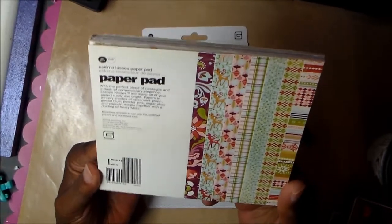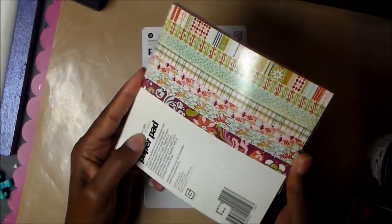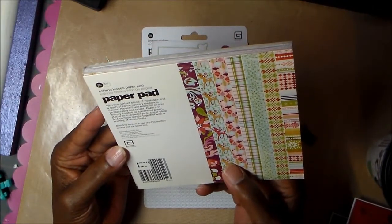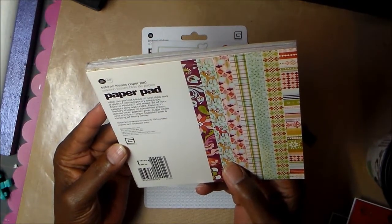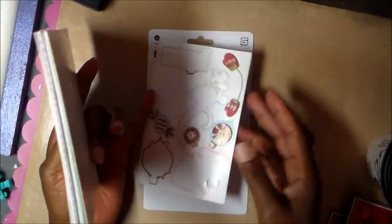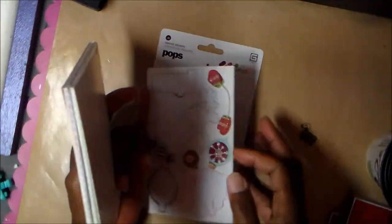I used to be in love with Basic Gray paper. This pad is from 2009 and it's called Eskimo Kisses. I've used quite a bit of it — there are a lot of scraps left. I think I'm going to do a little album with the rest of it so I can use it up, because that's all that's left.